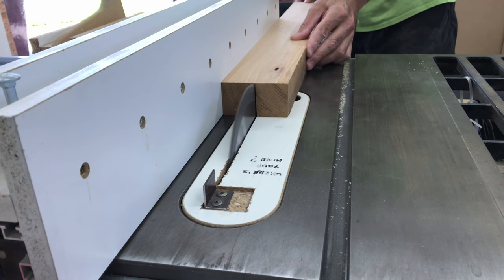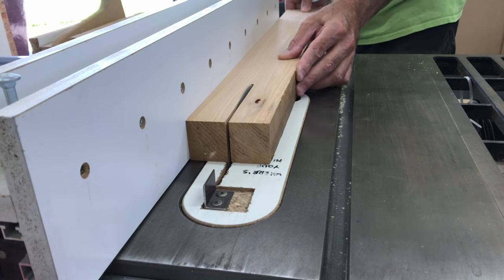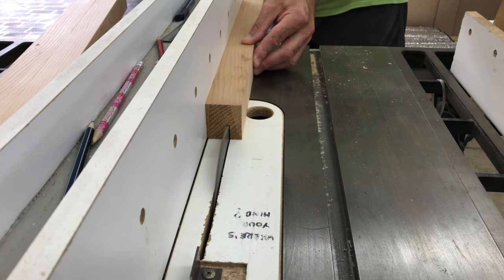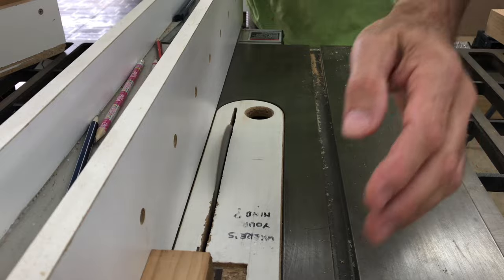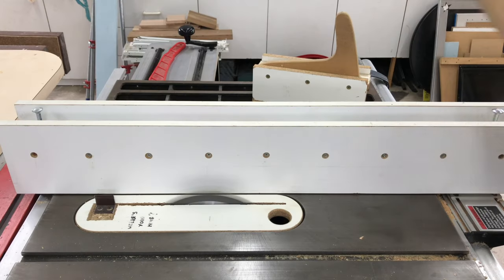Then I ripped the two halves into half again and then ripped them down further, closer to the final size I was happy with. Looking back at the video I have no idea why I cut these pieces in two passes when I cut the previous piece in one pass.